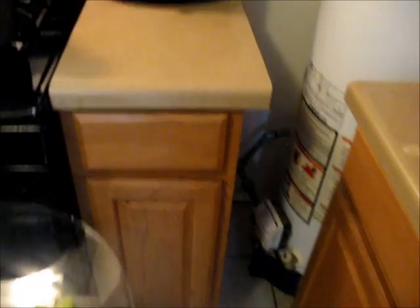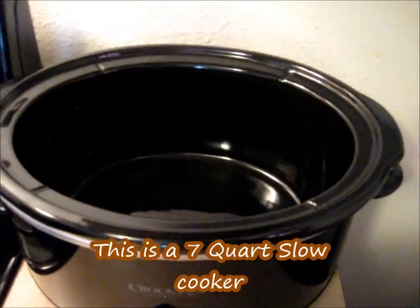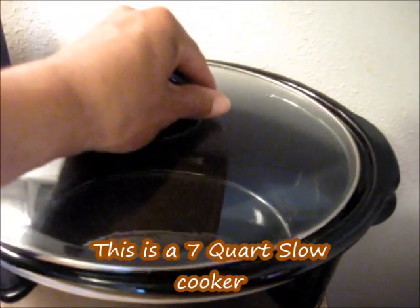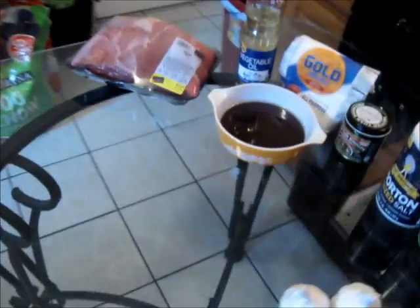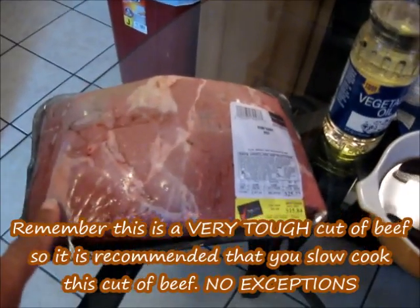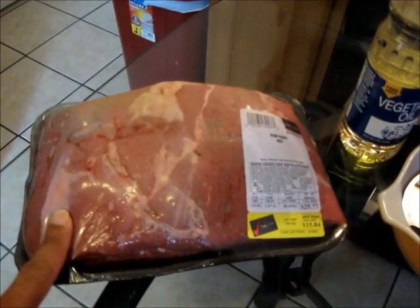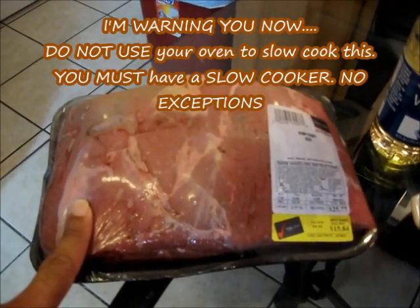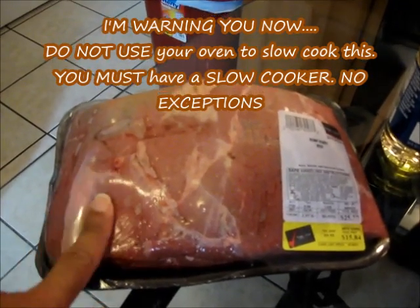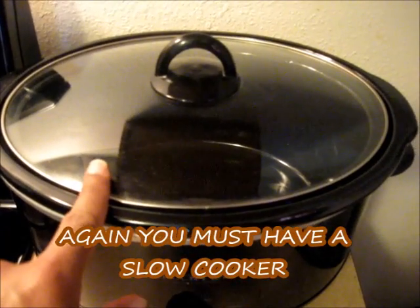Last but not least, you're going to need a slow cooker — this is a seven-quart slow cooker. You have to remember this is a very tough cut of beef, so you've got to have a slow cooker for this recipe. Don't put it in the oven. You must have a slow cooker. No exceptions.